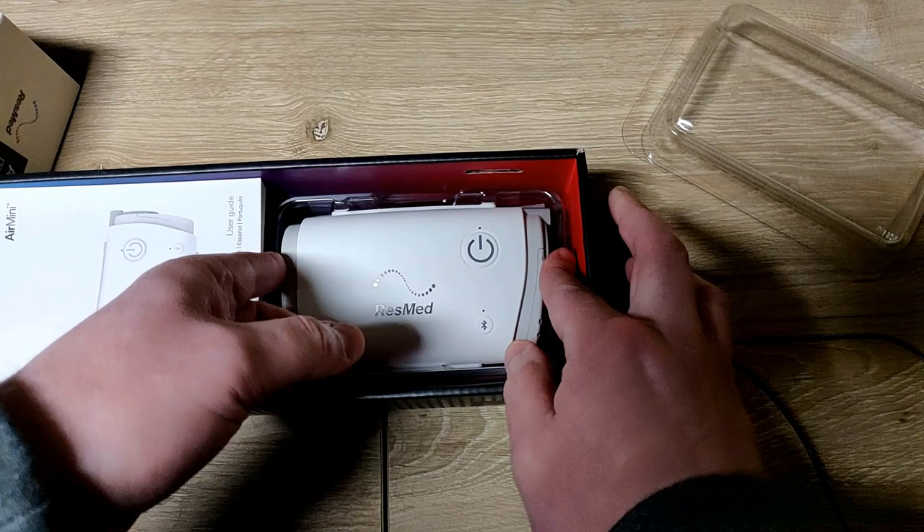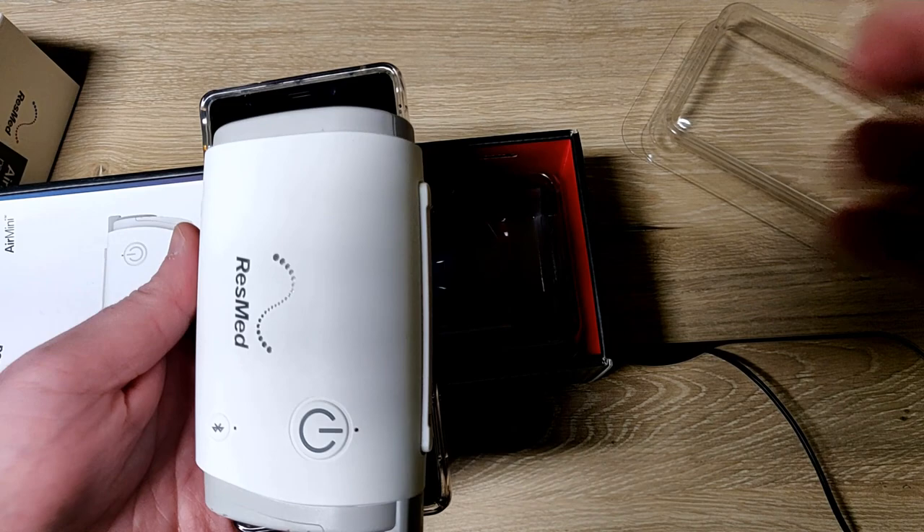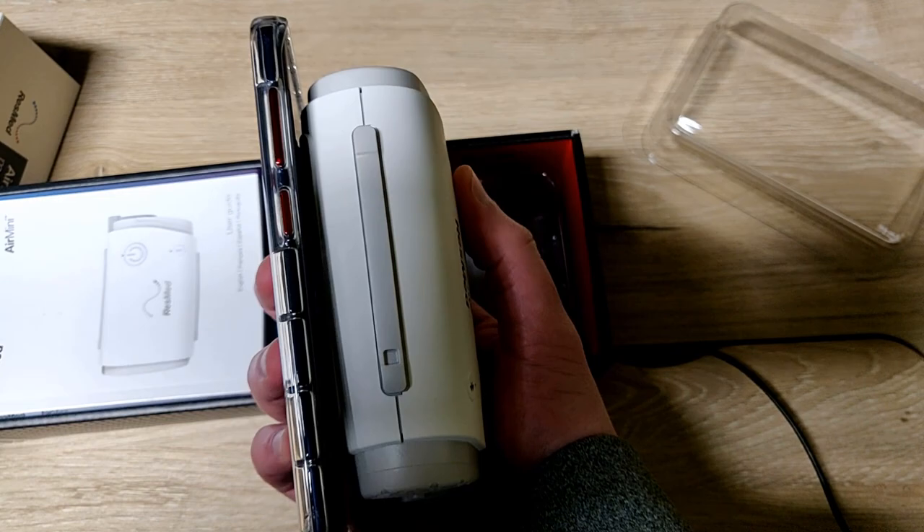This is pretty amazing. Here's my Note 9 so you can see how big the travel one is - it's a size comparison to show just how compact this device is.